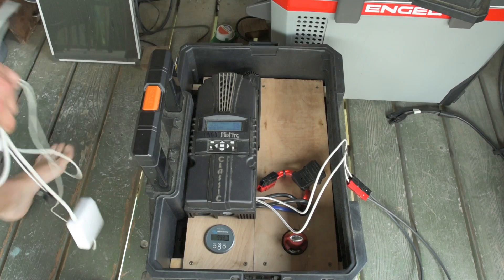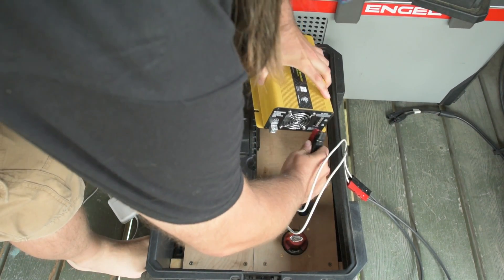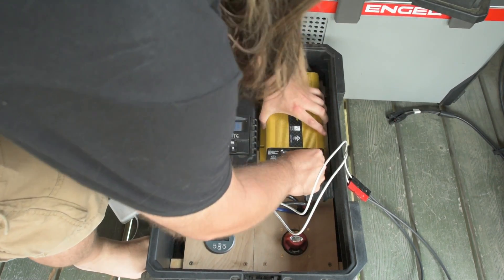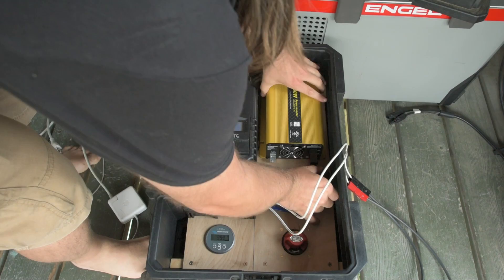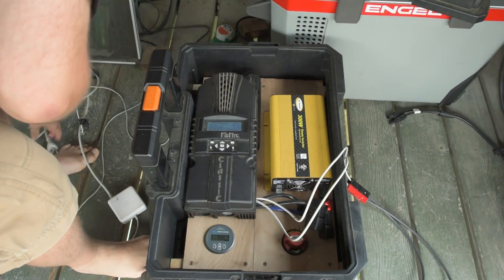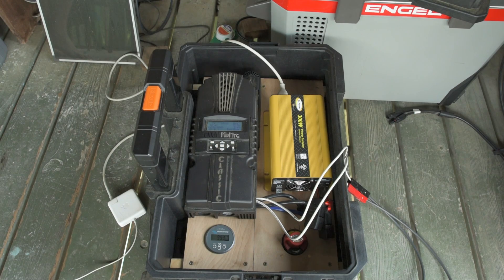Still resting — it says 13.5 volts on the charge controller now. Let's hook up our little 300-watt inverter and charge up my laptop. Looks like the laptop is 40% drained, so that'll be a fairly decent load — probably pull 80 watts.